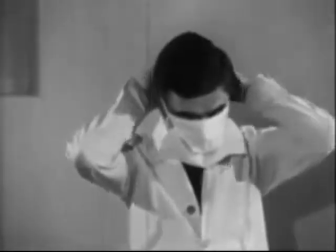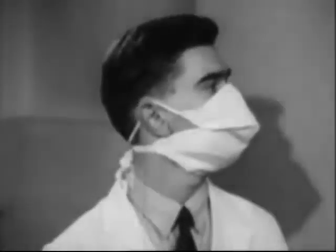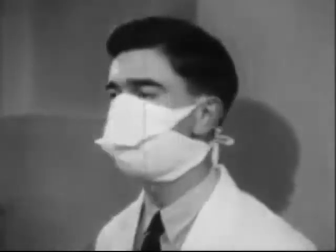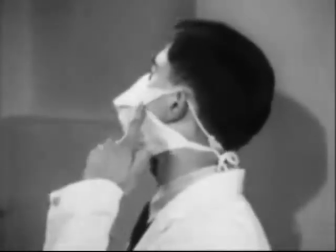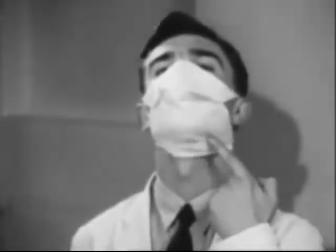This is the most effective type. The shaping makes it comfortable to wear and easy to talk in. It doesn't keep slipping off the face. It fits well around the side of the face and tucks deeply under the chin.